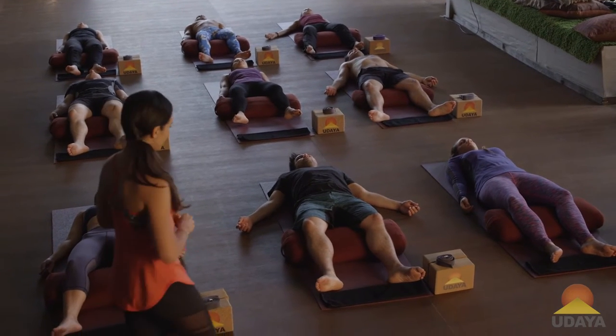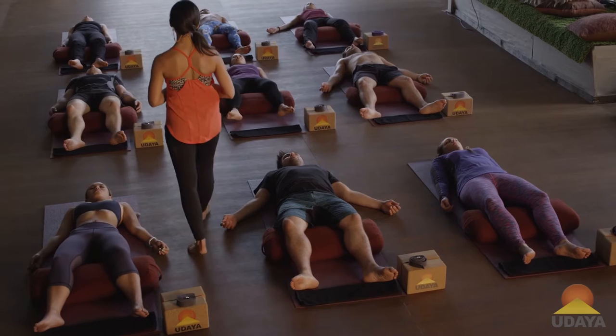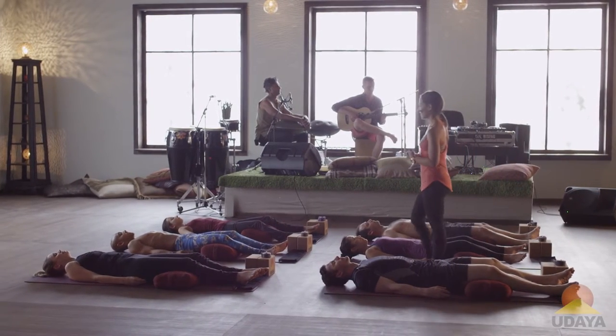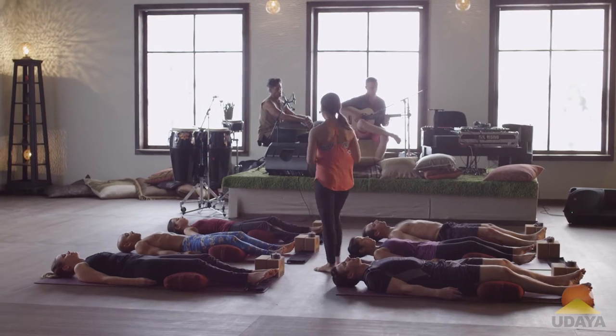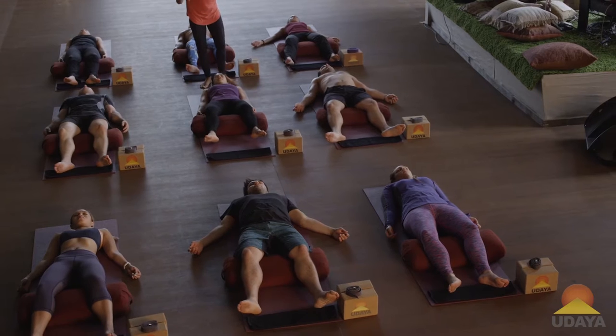In that lying down position, start noticing the flow of your breath. Then see if for the next three to five breaths you can breathe a little bit deeper.